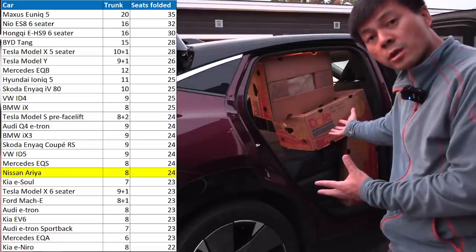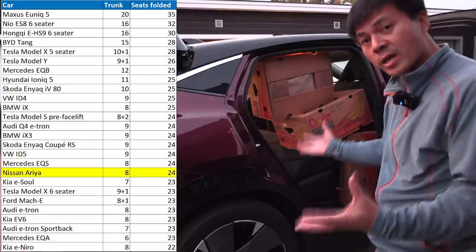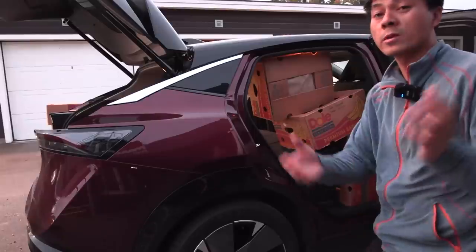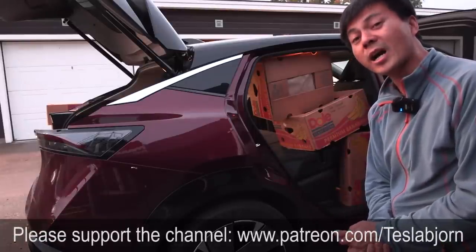I think this is good enough. So yeah, what do you guys think — Ariya, is it on par with the MEB cars? I think so. So that's going to be it for now. Hope you guys enjoyed this video. As always, thank you for watching and talk to you later.